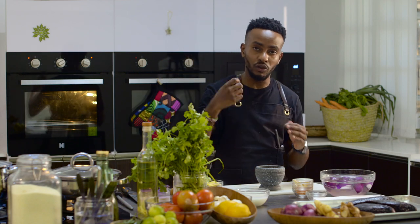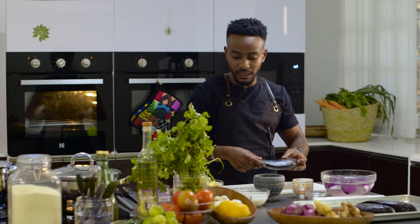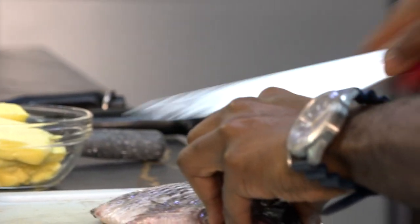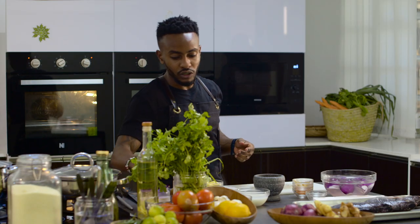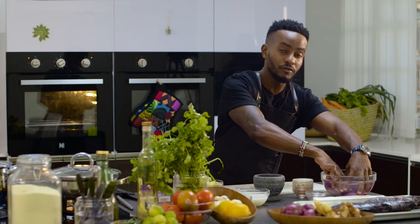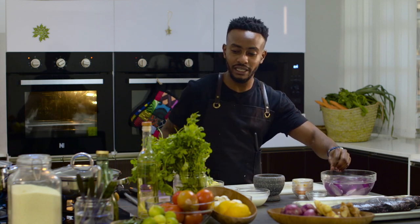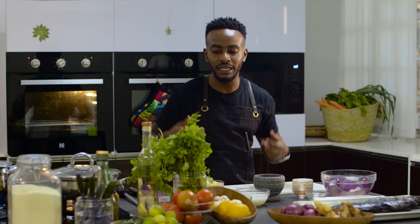I'm skipping the process of getting whole spices and crushing them. My fish has already been cleaned and gutted, so all I need to do is slit it across. We also have some tomato paste, salt, pepper, a bit of garlic-infused oil, and some nice ripe tomatoes. I also have four medium-sized onions — both red onions and spring onions — because we want our sauce to be nice and rich.